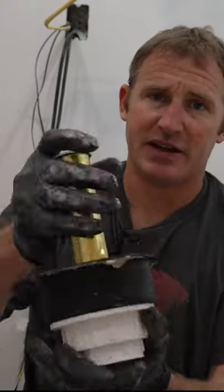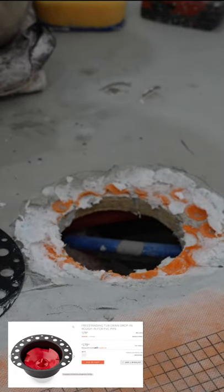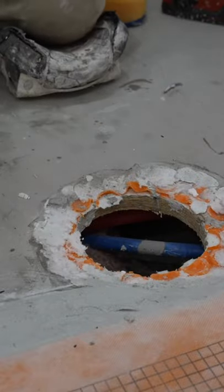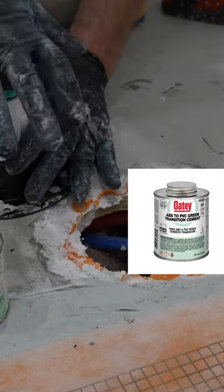You can simplify the installation of a freestanding tub by buying a freestanding tub rough-in drain. This makes it so that you don't have to have access from below to connect to your freestanding tub. Just be sure to use the transition glue if you're going from ABS to PVC.